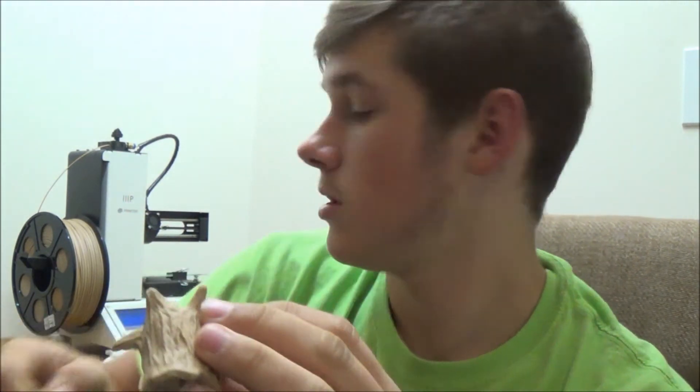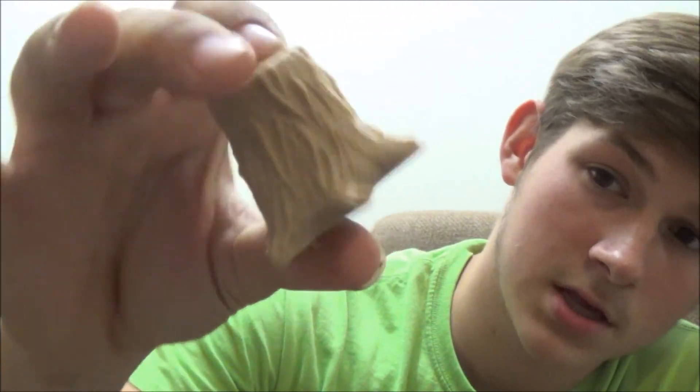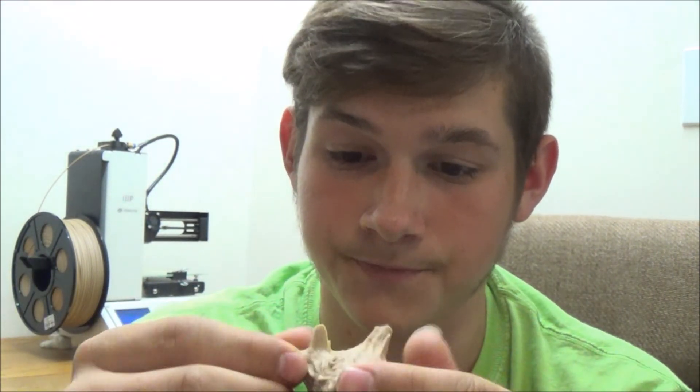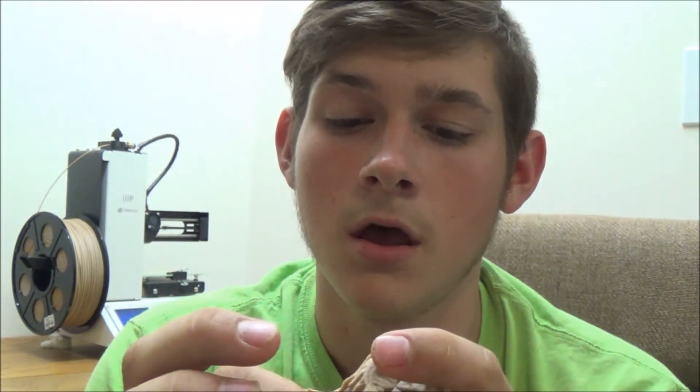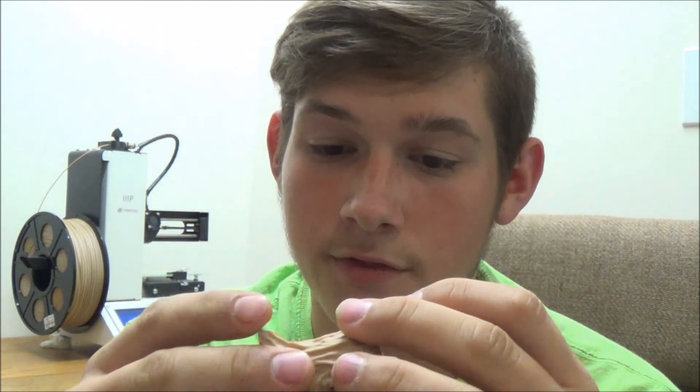If you like this video, give it a like. If you like 3D printing videos and want to see more stuff like this — testing out different types of filament — subscribe to my channel. And leave a comment about what filament you'd like me to try out next, and I might check it out. Thanks for watching. Bye.